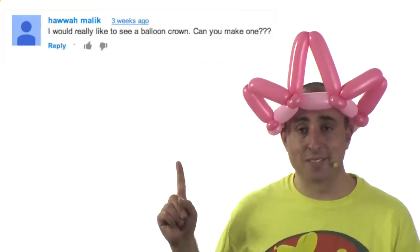Special thanks to this guy for requesting it. It's a simple enough design — only uses two balloons. I like to use two complementary colors, in this case light and dark pink. Little girls love a crown and it's really fast to make.